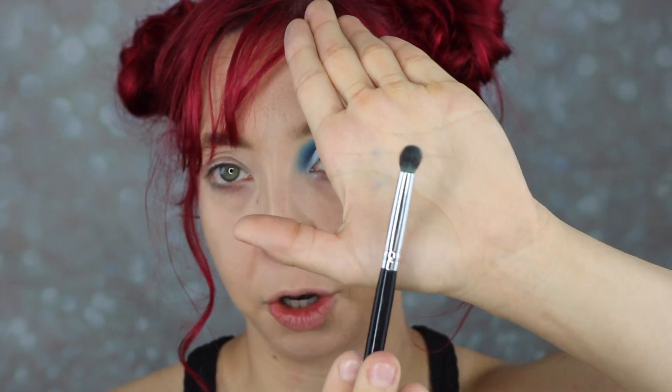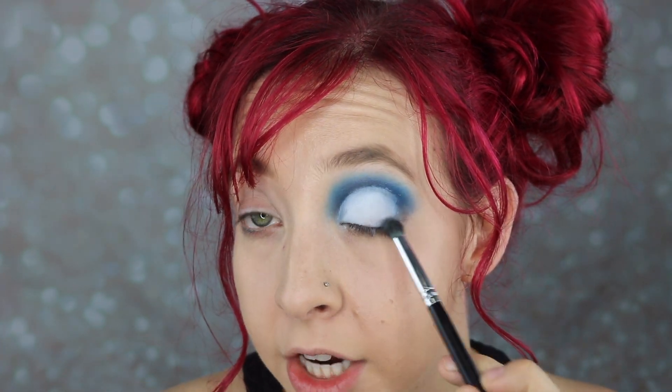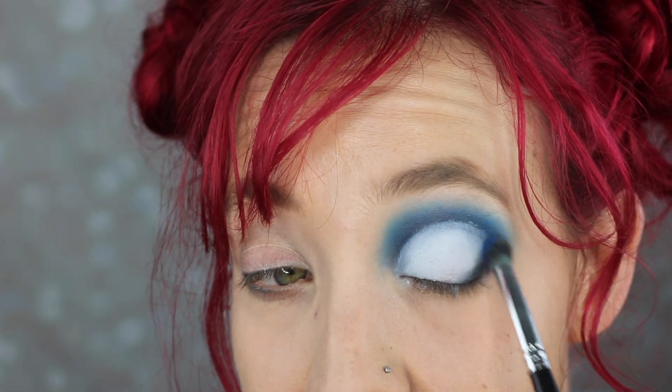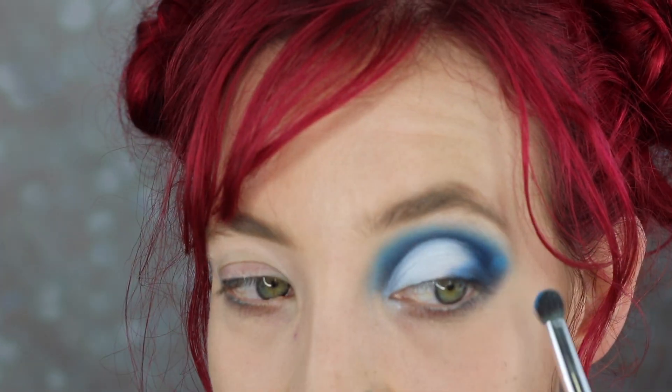We're going to pick up that same little pom-pom brush and the initial E5 color, which is that black, and stamp that right here towards the bottom of the eye at our lash line and out just a hair. I'm then going to pick up that B4 color because everything is about layers and a gradient — we want that to kind of overtake that black just a hair. Picking up that C2 color.